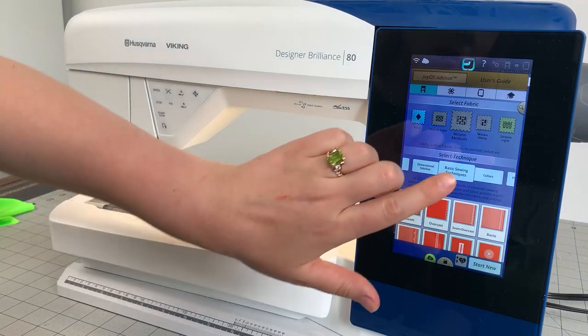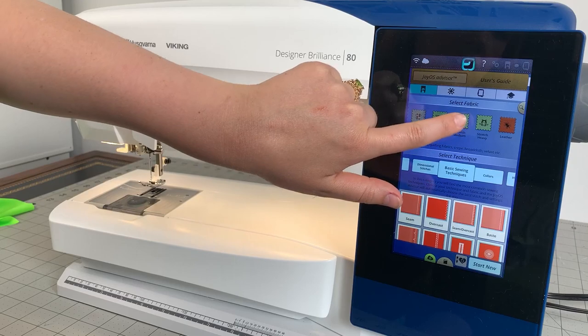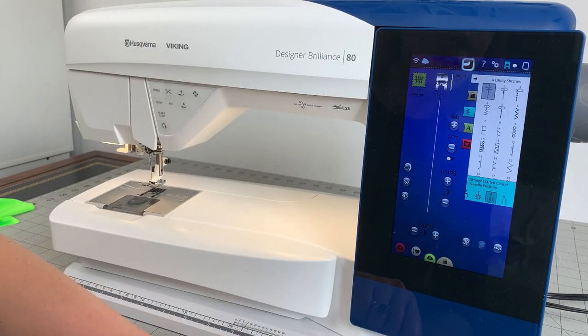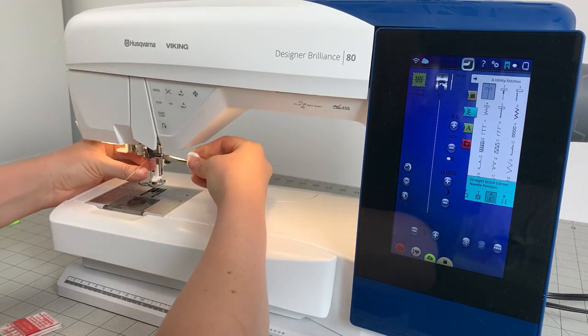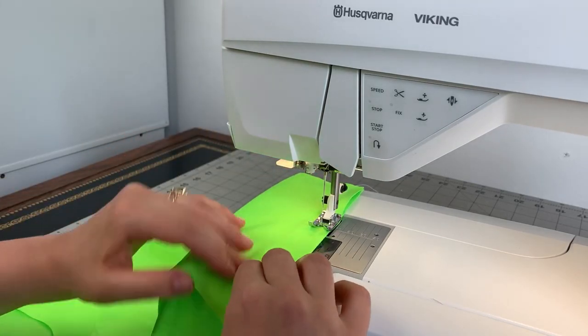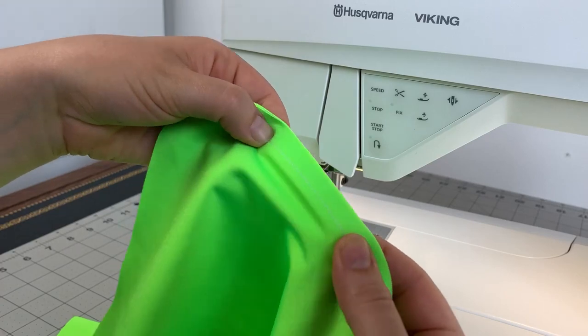On my Designer Brilliance 80, it's so easy to switch into stretch swimwear sewing mode with their deluxe stitch system. I simply select knit and the weight of my fabric, and they even tell me which sewing machine needle to switch to. I spend way less time adjusting all the individual settings and it results in a gorgeous stitch on the top and bottom of my spandex.